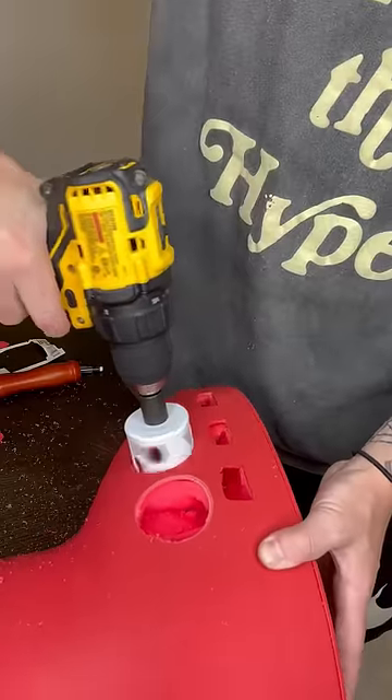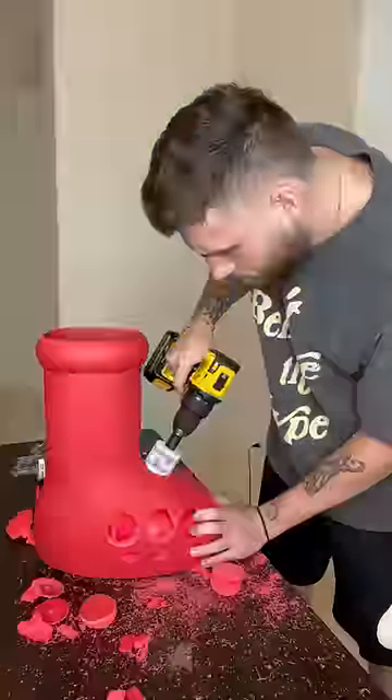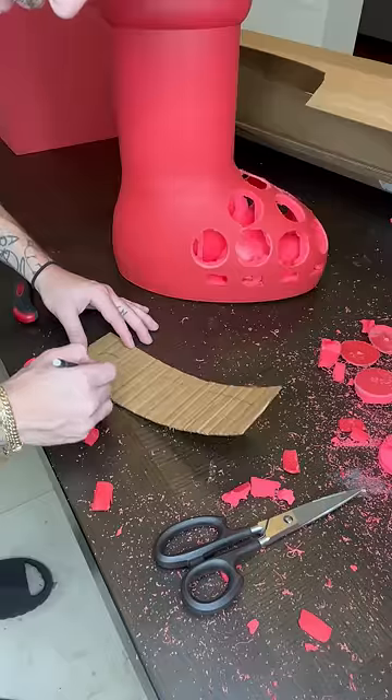Then I moved on to the circular holes. For this I just used the drill — super simple, way easier than the other holes. I did buy an attachment that was a little too big though; I kind of had to guess when I was in the store, so the holes are a little bigger than they should be, but it's fine.